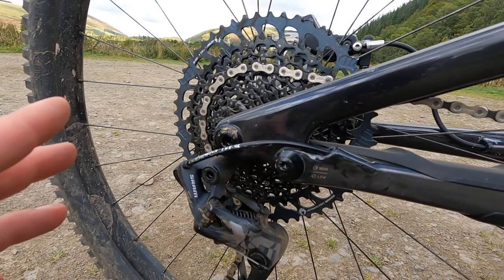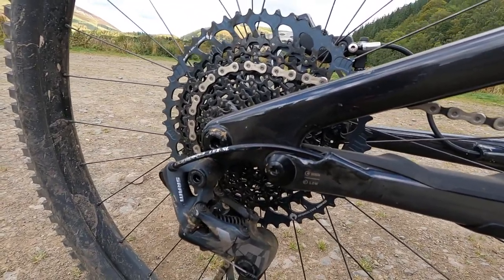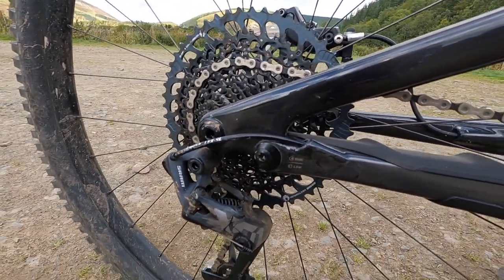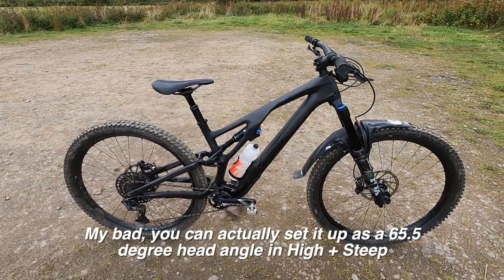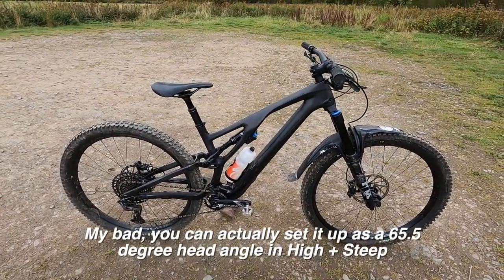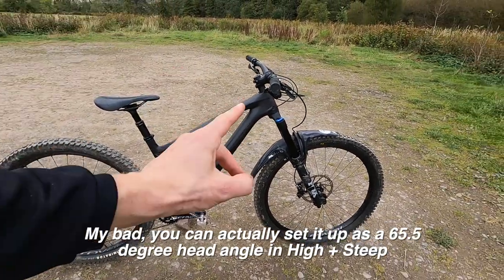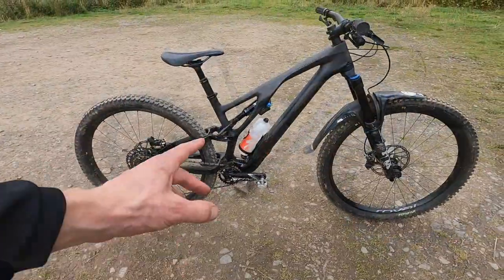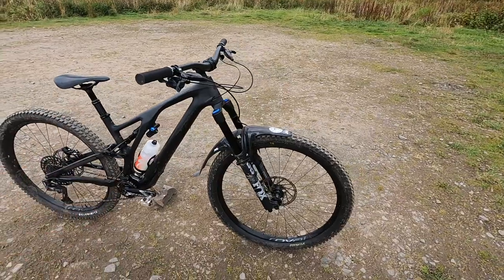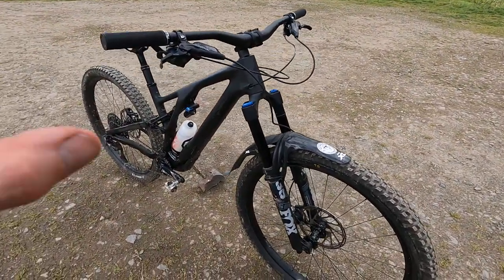It literally takes a couple of minutes — drop the wheel out, switch the little chips there, and that changes the BB height. In the steepest, highest setting it's a 340mm bottom bracket with a 64.5 degree head tube. As set up here — with the slack cup in at the front and the low BB setting — that's a 331mm distance from BB axle to ground and a 63 degree head angle. Super slacked out.